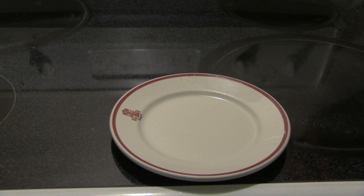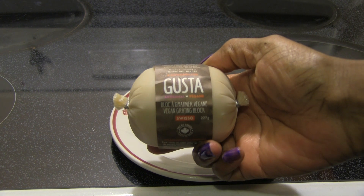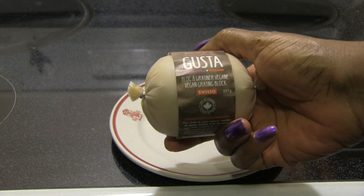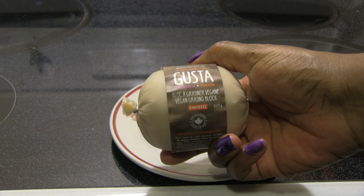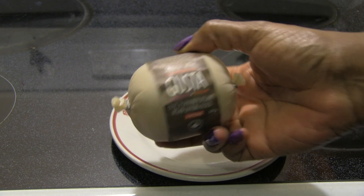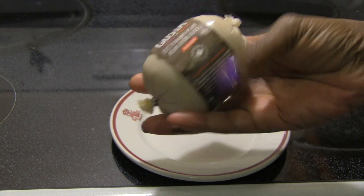Hello everyone, and it is time for another product review. This time it's the Gusta cheese. This is Gusta out of Quebec, Montreal, I believe. They make sausages, which I've reviewed. I love their sausages, and they're also making cheese now.